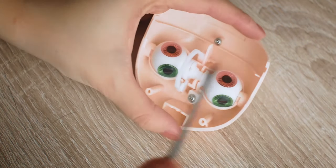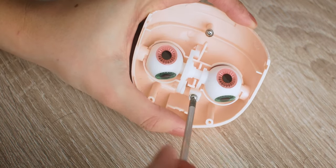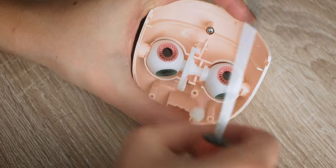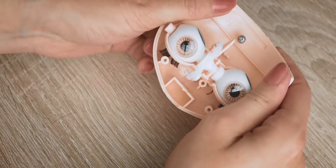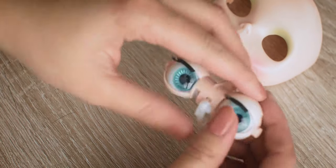Here you can see how I am removing the t-bar and the eye mechanism. I am pulling apart the sides of the faceplate so the eye mechanism will not be as tight. I can use my fingers or a flat screwdriver to pop out the mechanism. I am also separating the white part.